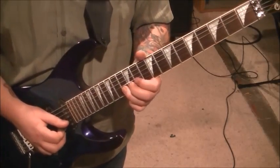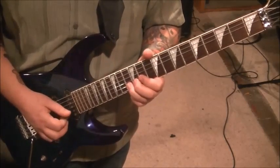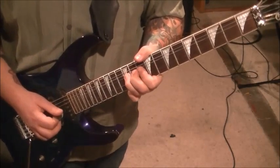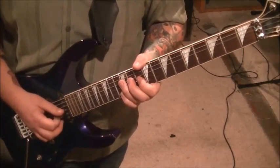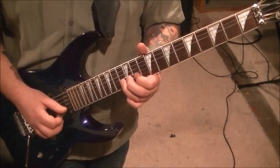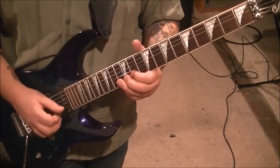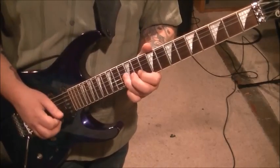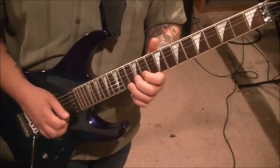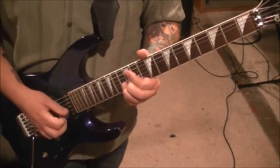Subgroup five is 202 to 206. 13B, 12, 11B — and there's a rest there. Then 12G, half-step bend. Then alternate pick 10, 12 on the G, and then 10G after that. This one is alternate picked: 13, 12, 11 on the B; 13, 12, 10 on the G. That's alternate picked. Then 13B, down, up, up.